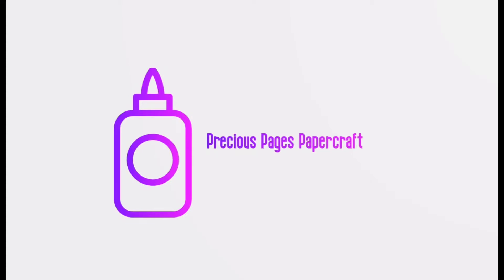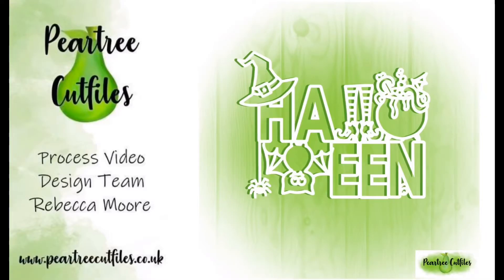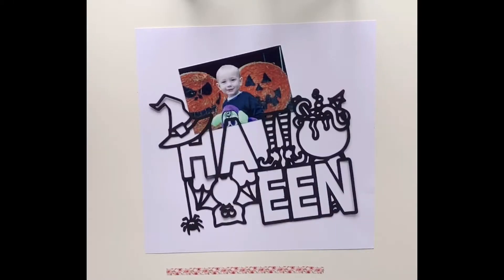Hello, it's Rebecca here from Precious Pages Papercraft. Today I'm sharing a layout for Pear Tree cut files, and this video does class as an advertisement.